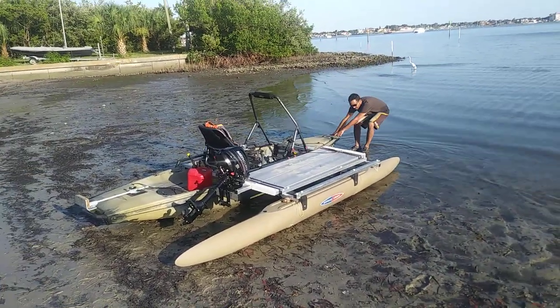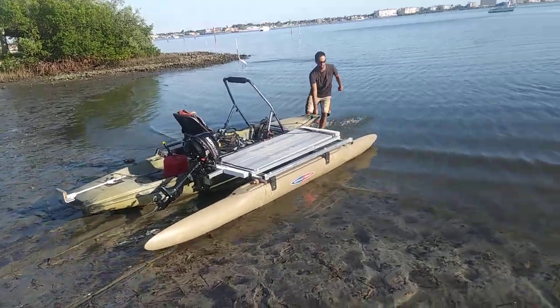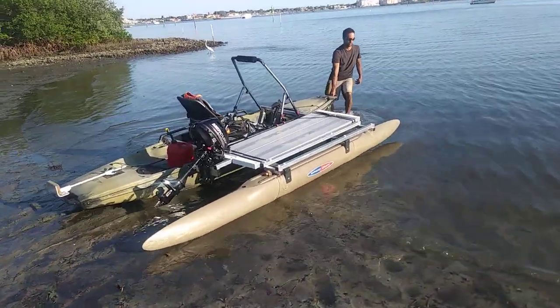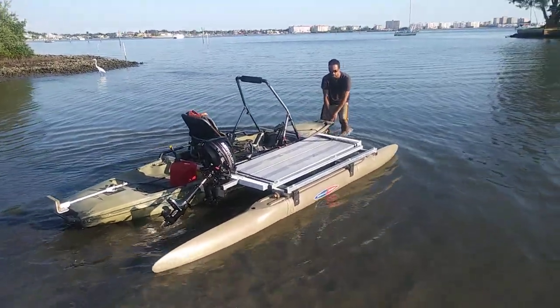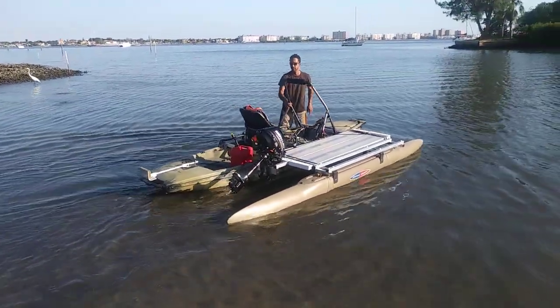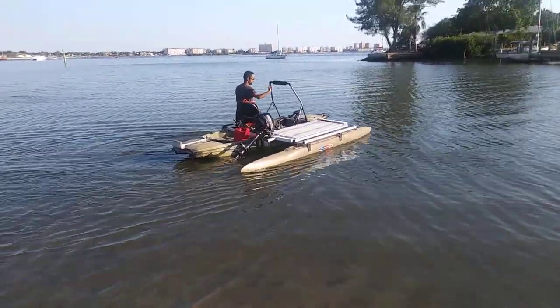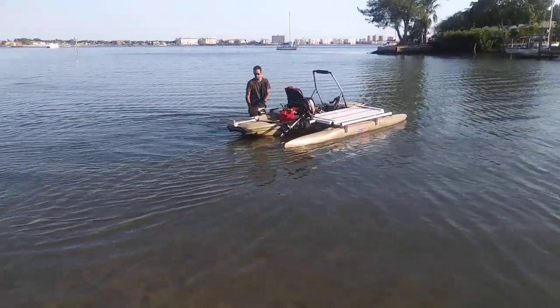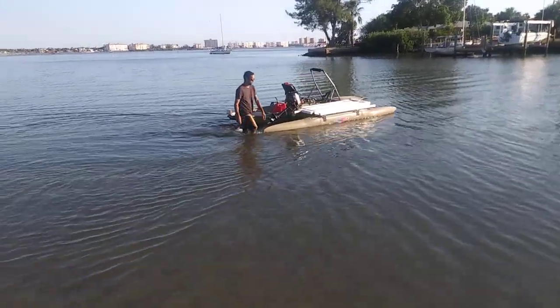All right, here we are. Expandacraft. We are going to show the breakdown of this craft. This is a Hobie Pro Angler 14, 2018. And we're going to show you just exactly what it takes to break it down and put it on the trailer.